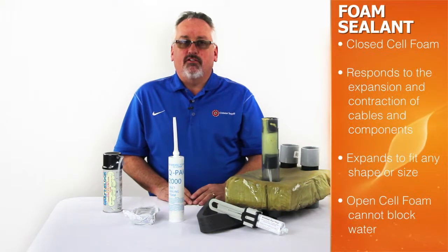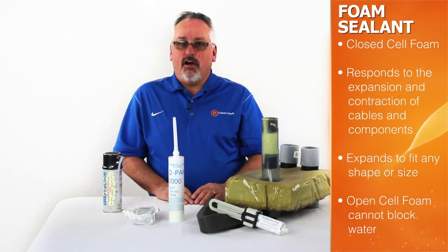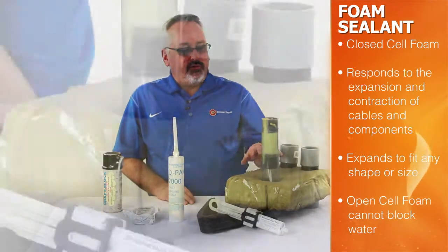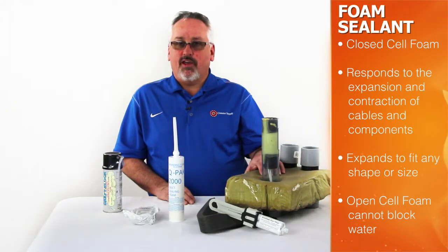While foam sealant products increase in popularity, it is important to note that when sealing inside conduits, you must use a closed cell foam product. This also applies to sealing around the outside of any conduit penetration. Closed cell foam products respond well to expansion and contraction of cables and components.